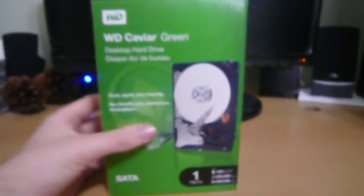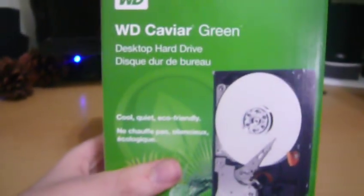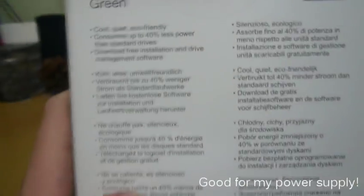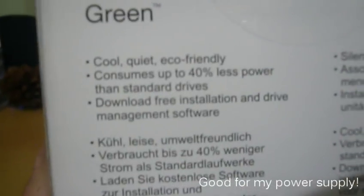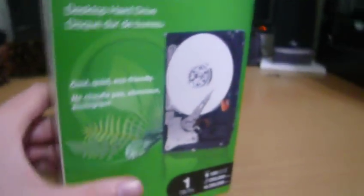So let's start out with what the box is. Obviously it's the Western Digital Caviar Green — it's supposed to be up to 40% more energy efficient. I didn't really buy it because of that; I just bought it because it was one of the only ones they had and one of the cheaper ones. Western Digital is a very reputable brand and I haven't had any bad experiences with them.